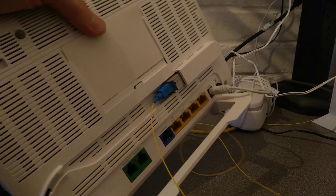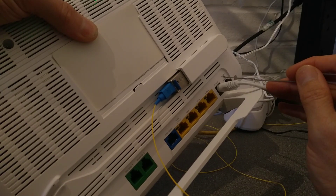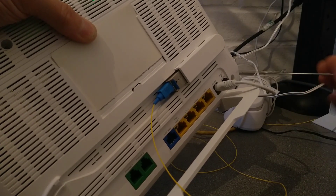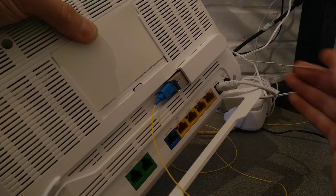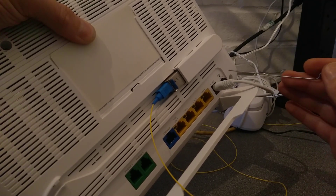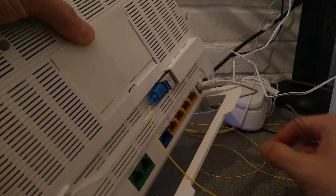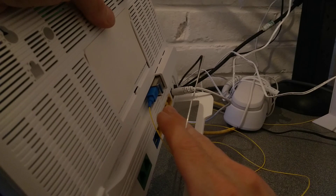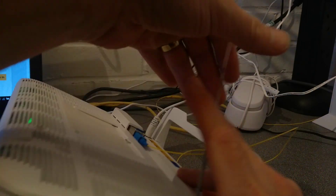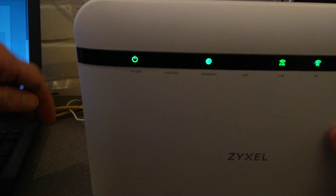On the back of the router, near the power socket and the on-off switch, is a little reset hole. You need a paper clip, a pin, or something sharp and pointy to put in there. Normally a ballpoint pen won't do it — just be aware of that — as ballpoint pens often aren't sharp enough. I'll put this pin in the back and let you know when I press it, and you can see on the lights on the front what it does when it reboots and resets.